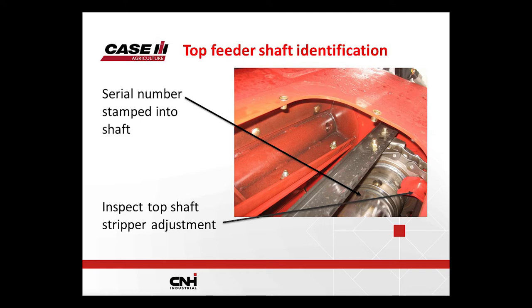While you have that cover off, inspect your strippers. There is one for each sprocket up top. You want to adjust these as tight to the sprocket as you can — we want a one millimeter gap in that area.